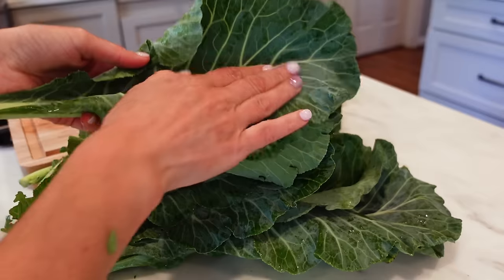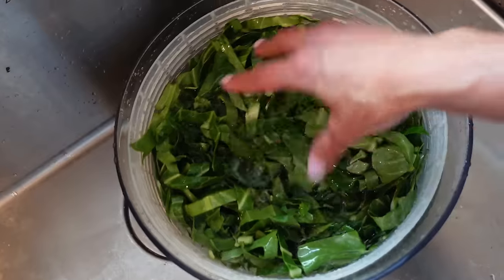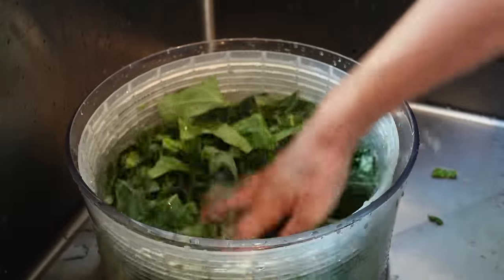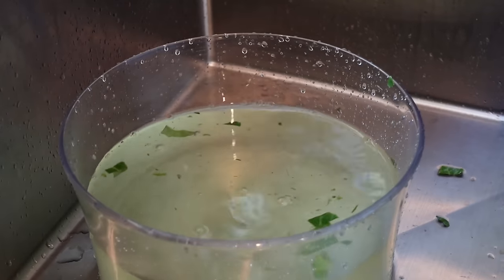Because they grow right in the dirt, you'll find that they are often dirty or sandy, especially close to the bottom. So once you've cut them, we're gonna submerge them in water to wash them. You can just do it in a salad spinner, or fill your sink or a large bowl with water and let them submerge. That's how you get all that grit to fall to the bottom — you don't just want to run them under a sink because sometimes it just doesn't come out.